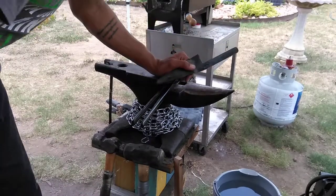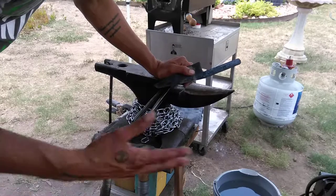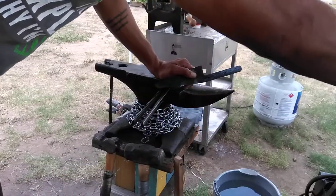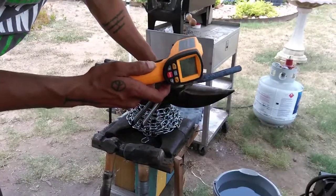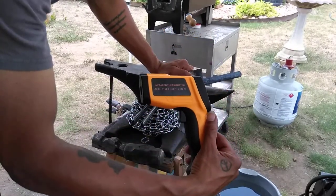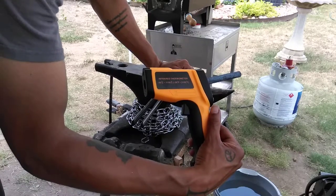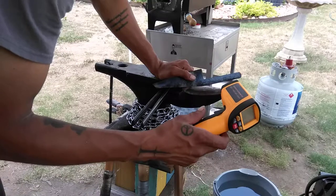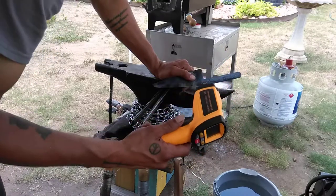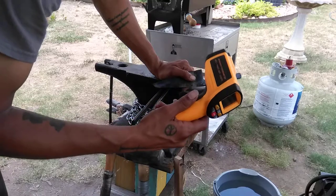I'm using a propane forge here. It really doesn't matter if you use propane or coal or whatever kind of fire you're going to be using. The more important thing is being able to monitor your temperature. I have this temperature gauge here that monitors from negative 58 degrees Fahrenheit to 2,102 degrees Fahrenheit. It's relatively accurate, and it's really important that you know your heat ranges while you're trying to do this trick.